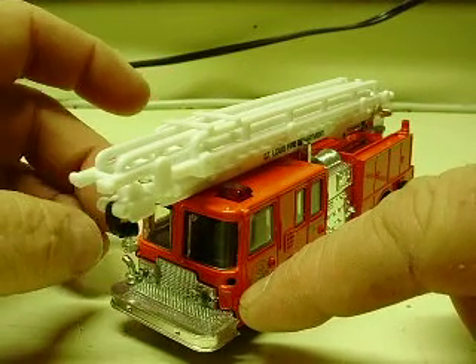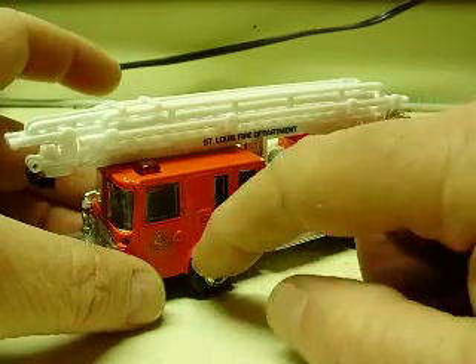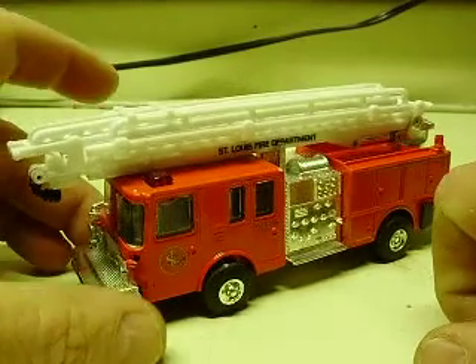Upon further examination, he realized that two of the trucks he sent to me — he actually has the mirrors at the house. Mystery solved.